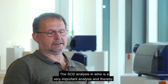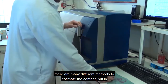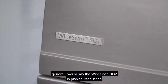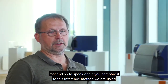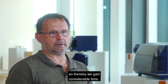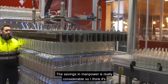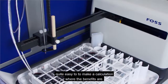The SO2 analysis in wine is a very important analysis, and thereby there are many different methods to estimate the content. But in general, the Winescan SO2 is placing itself in the fast end, so to speak. If you compare it to the reference method we are using, which is called the aeration-oxidation method, it takes 2 times 15 minutes, so thereby we are gaining considerable time. The savings in manpower are really considerable, and it's quite easy to make a calculation where the benefits are.